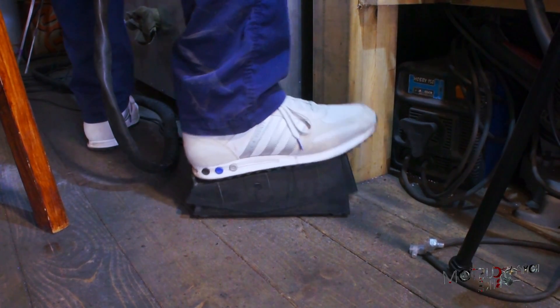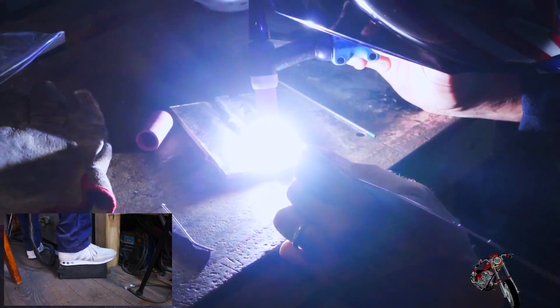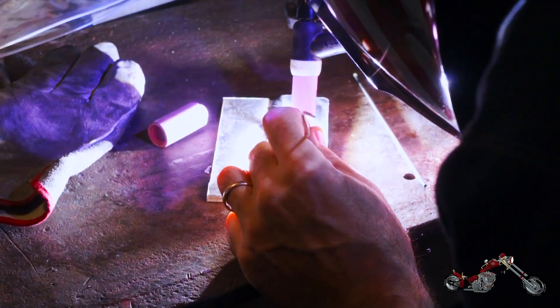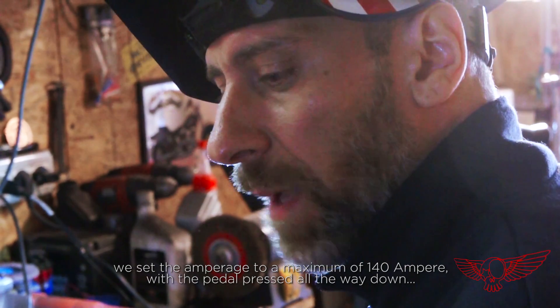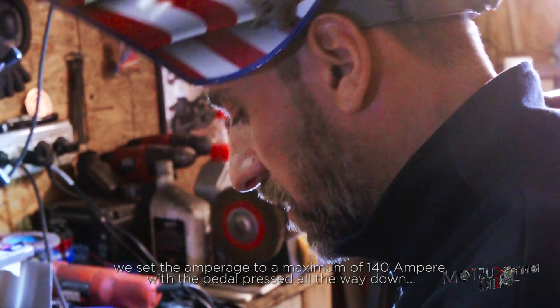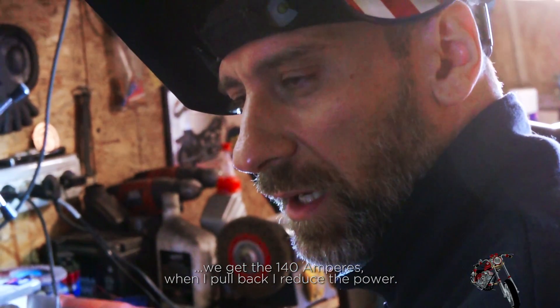Another feature of this welding machine is the foot pedal, which allows you to control the power just like a manual pulsar function. This way Paolo has maximum control over the melted metal puddle — if he needs more power he presses more, if he needs less he holds back the foot. So we have a maximum of 140 A set on the machine, and if you push the pedal down fully you are at 140 A. Reduce the pedal and you reduce the power. Here is a shot where we can also see the pushing motion he does with the torch — the more steady the move, the easier it is to get the iconic stacked coin effect.